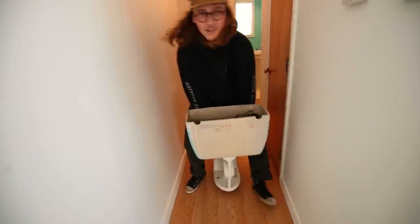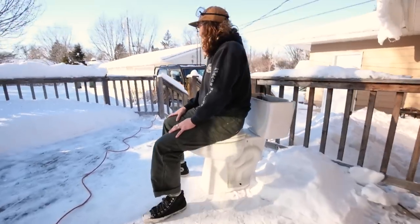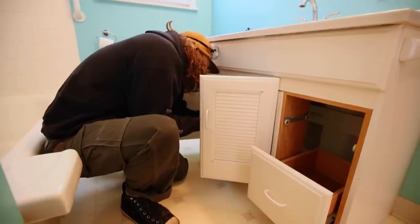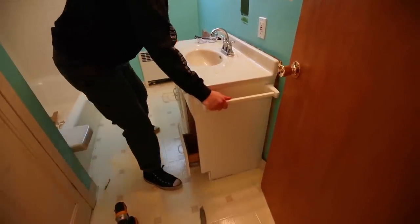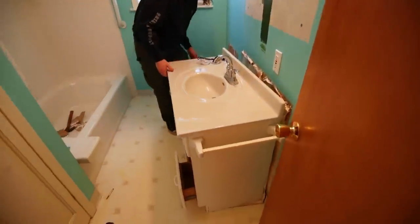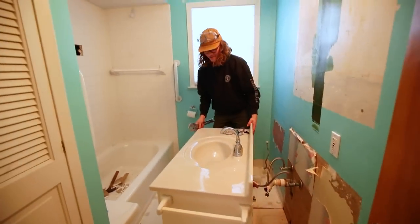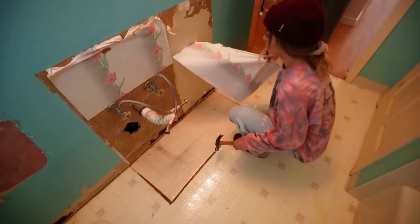Is this how you carry a toilet? We got it outside. I kind of like it better out here.